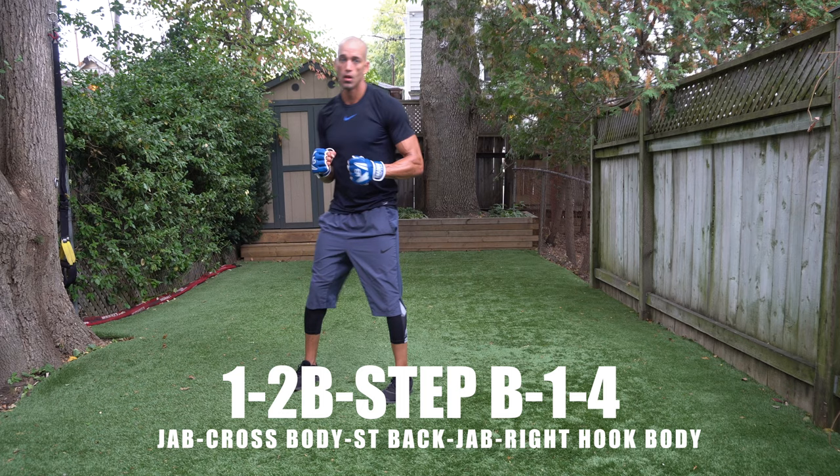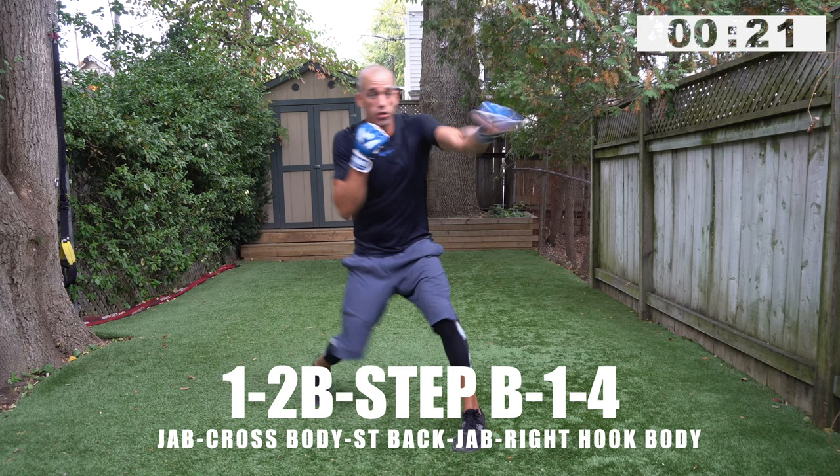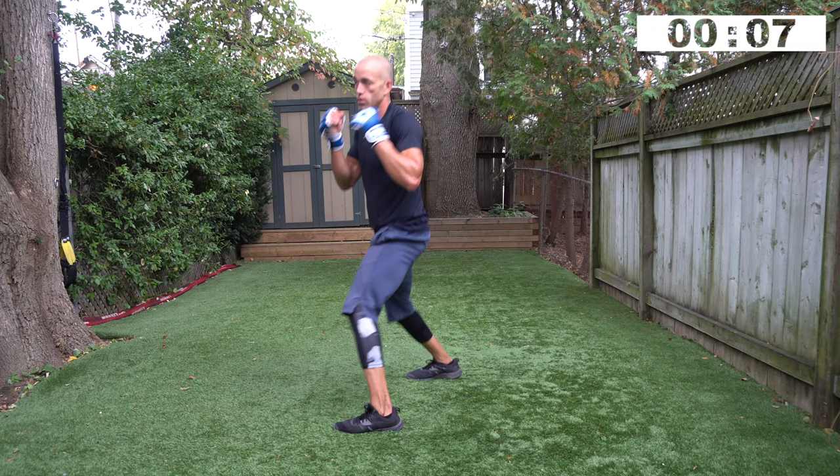Jab cross coming up first — one, two, one, two to the body, step back, one, four, one. You can imagine you're working in a small ring — some rings are small, some larger. When you're in a small ring you don't have a lot of options to move, so work inside small angles.